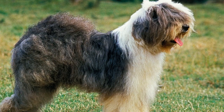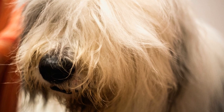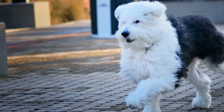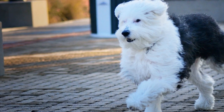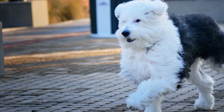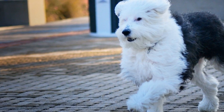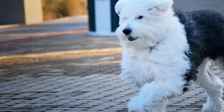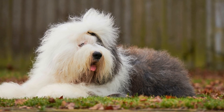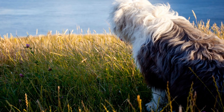Conclusion. Socializing your Old English Sheep Dog is a crucial step in ensuring their well-being and happiness. By starting early, exposing them to various experiences, people, and animals, and using positive reinforcement, you can help them become confident and friendly companions. Remember, socialization is an ongoing process, so continue to expose them to new experiences throughout their life. With the right approach, your Old English Sheep Dog will thrive and enjoy a fulfilling social life.